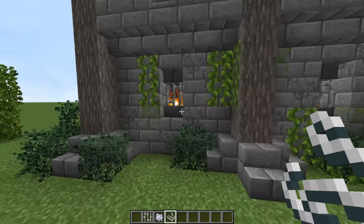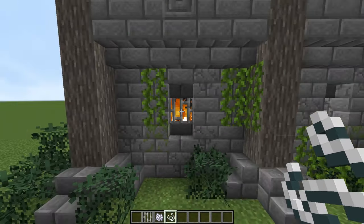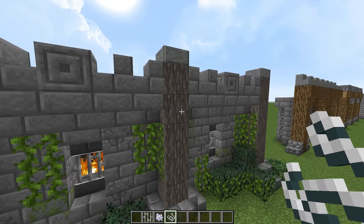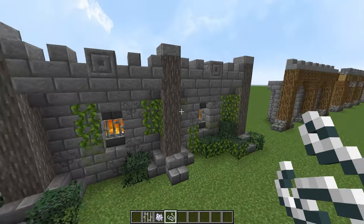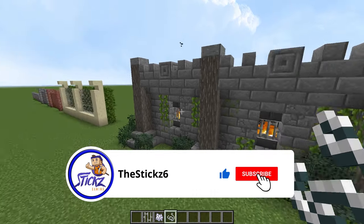Anyways, we have fire in there — we just have that on a netherrack block, and that will burn forever. You've got to be careful where you put wood near that. I think it's safe there, I'm not too sure. I play with fire spread turned off because I'd rather put fire in really cool places and not have it burn down my entire village.